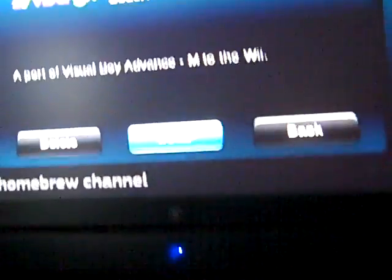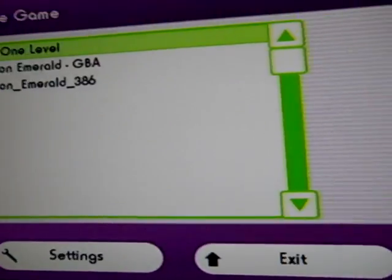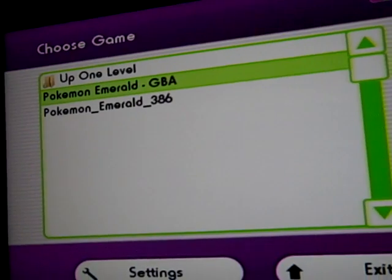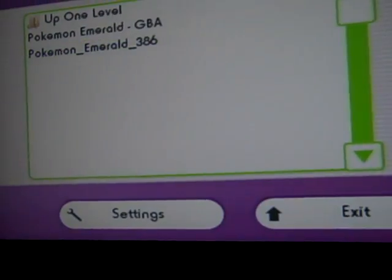We'll select the Visual Game Boy — excuse the lighting here, it's a little off, I'm shooting straight up from the camera. It'll work for a regular Pokemon Emerald or Pokemon 386, and we're doing 386.